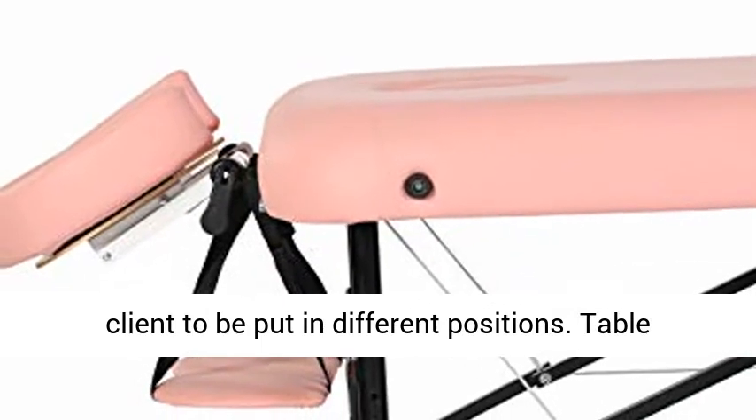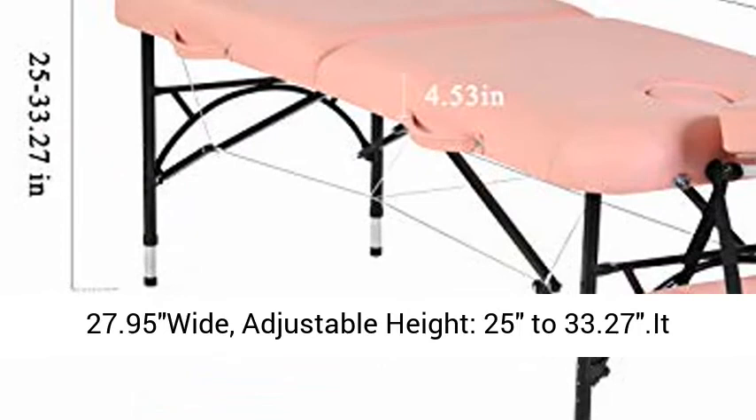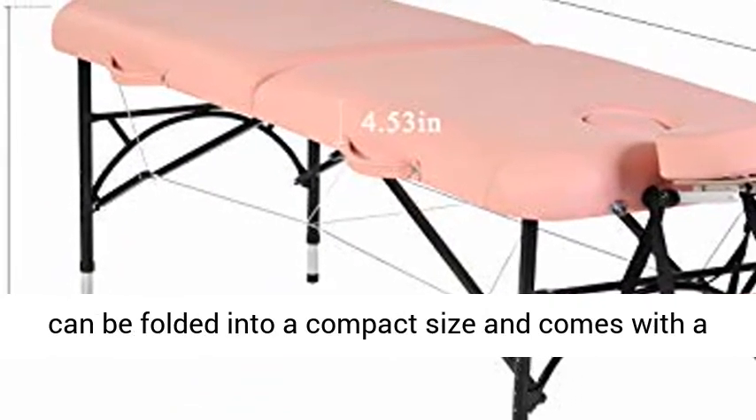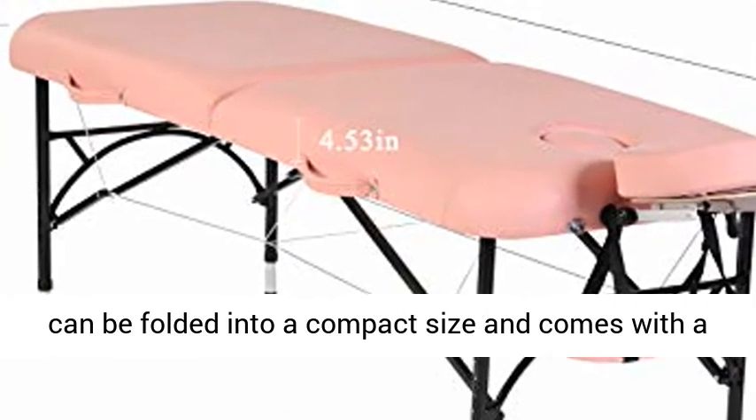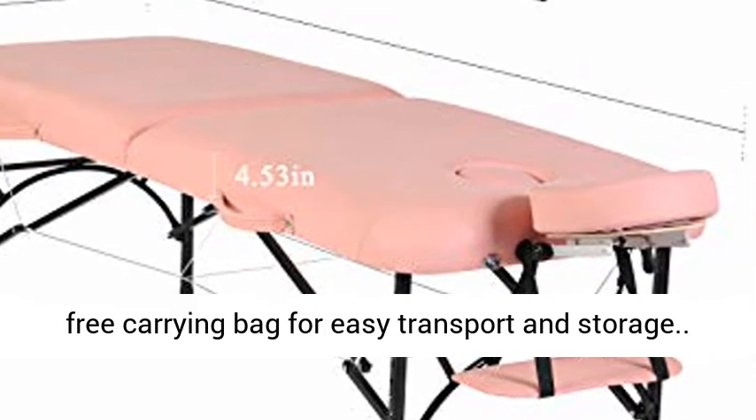Table dimensions: 83.86 inches long (with face cradle) x 27.95 inches wide. Adjustable height: 25 to 33.27 inches. It can be folded into a compact size and comes with a free carrying bag for easy transport and storage.